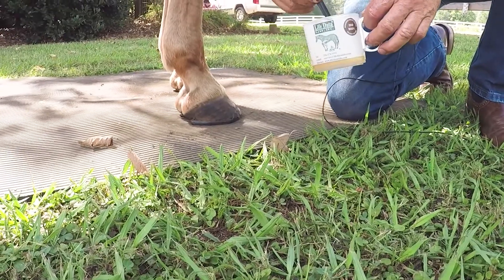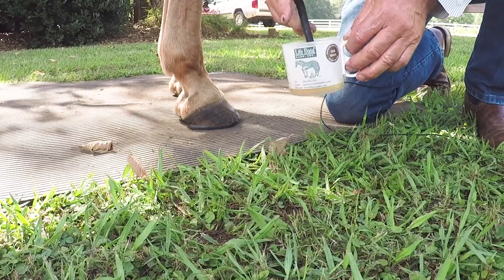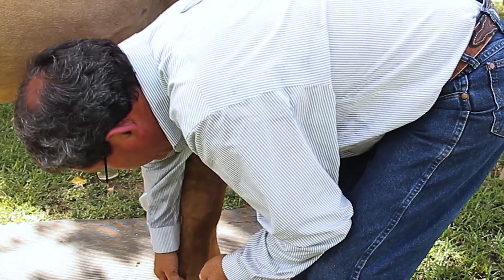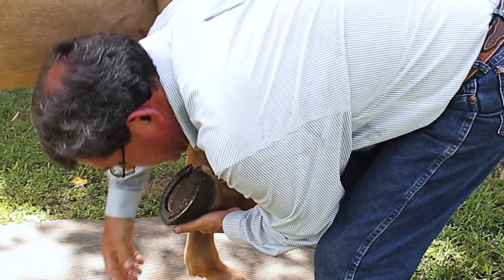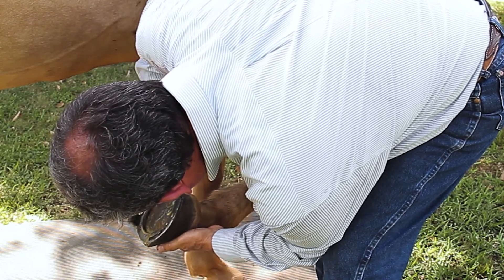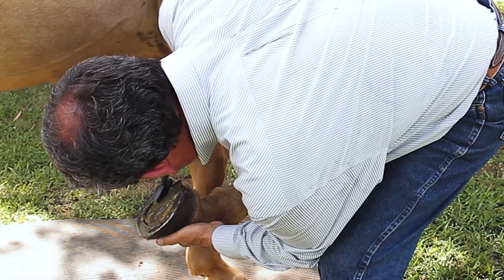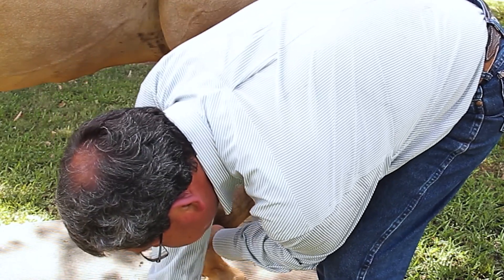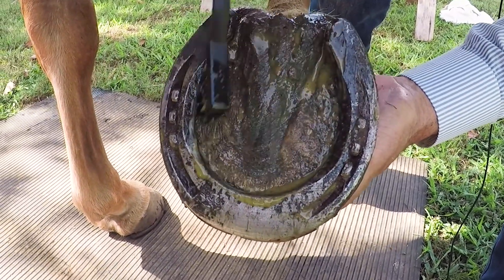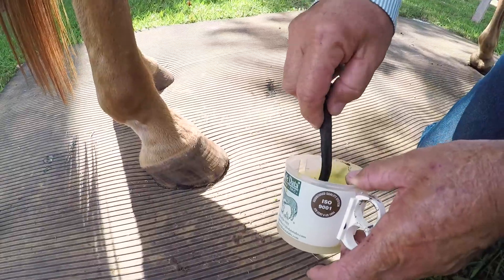I like to start underneath the foot for that first application, then I'll let the foot down and cover the hoof wall at that point. So we'll ask Jake to pick up his foot one more time. Then we're just going to take the brush and cover the bottom of the foot with the product right on top of the clay. That's all we need. I'm going to let the foot down.